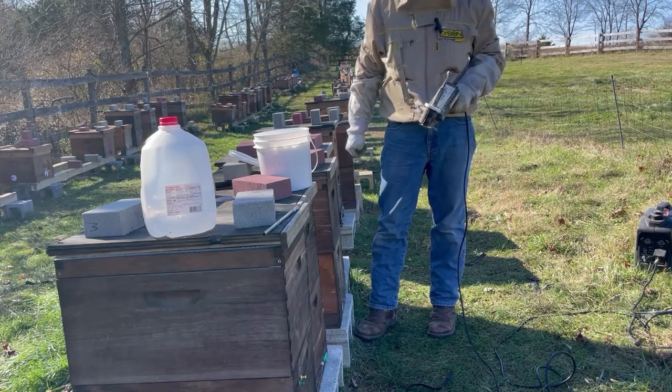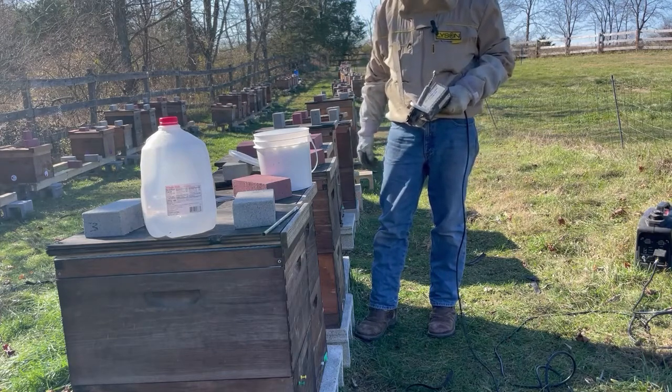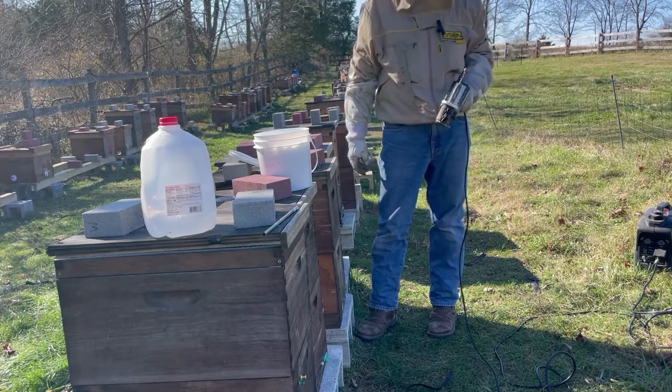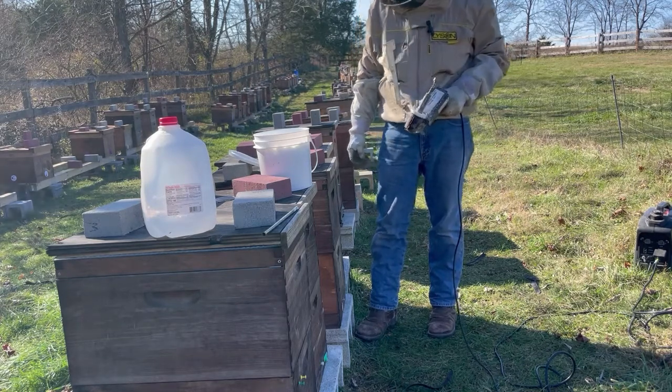I recommend strongly doing at least one oxalic acid treatment this time of year. We do a second one around late December just as extra insurance — it really helps clean up the varroa mites.